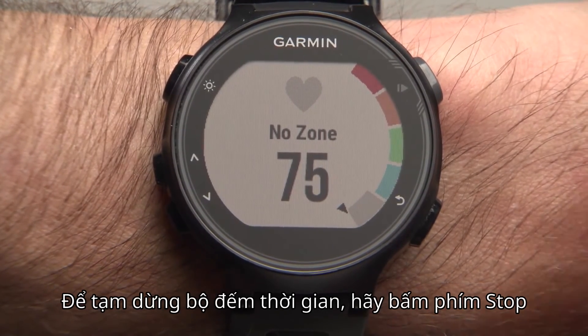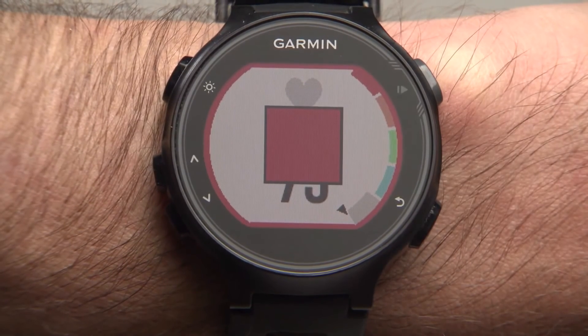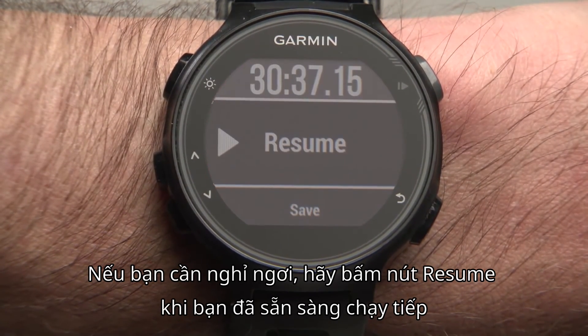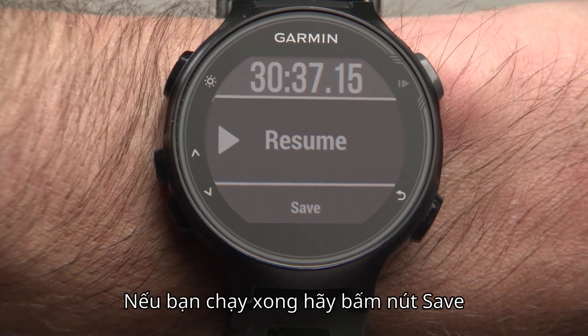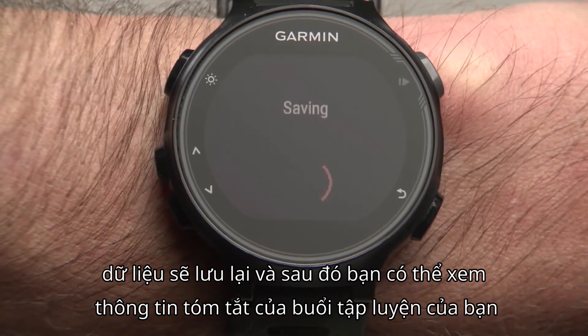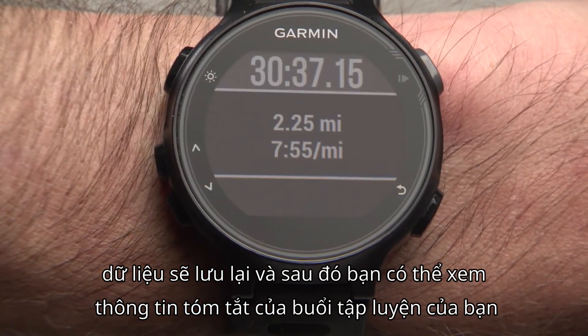To stop the timer, press the stop key. If you're just taking a break, select resume when you're ready to continue. If your run is finished, select save. The timer will reset and you can then view a summary of your workout.